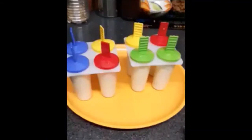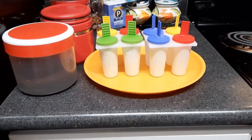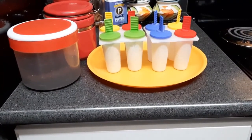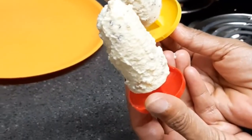Yay! Here the kulfis are ready for Father's Day. We have taken the kulfis out from the freezer, which we kept yesterday. I'll just remove them from the mold — and here we have taken out the kulfis from the mold. They are very beautiful and obviously very tasty!